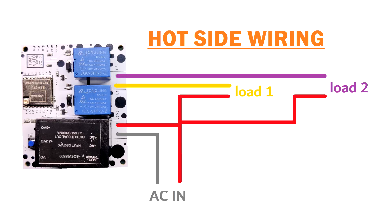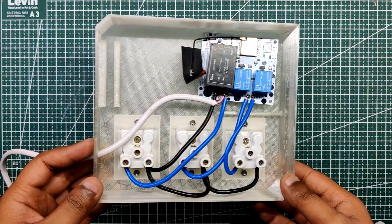The relay NO and NC are linked with the AC's live wire. We added the live wire from the relay to the AC socket live connector and then added neutral to all the AC sockets. This configuration connects two sockets with the relay, which when turned on or off stops power from entering the AC socket. That was the electrical work.